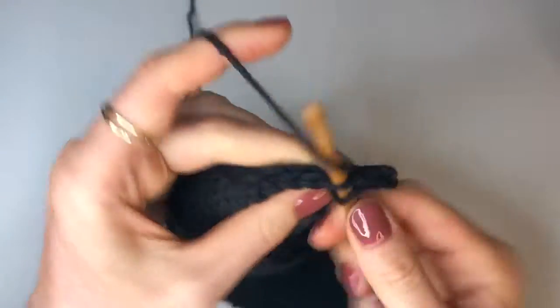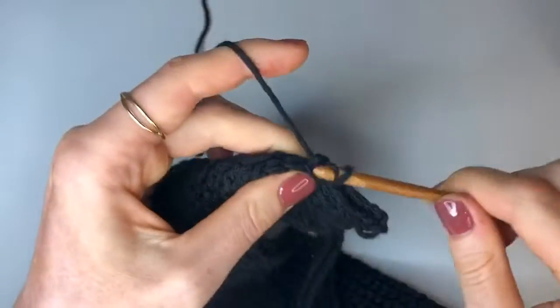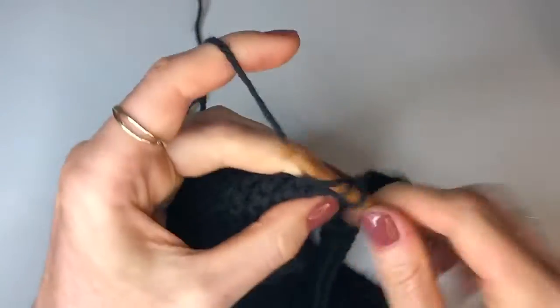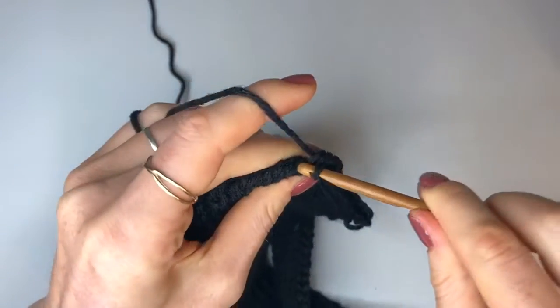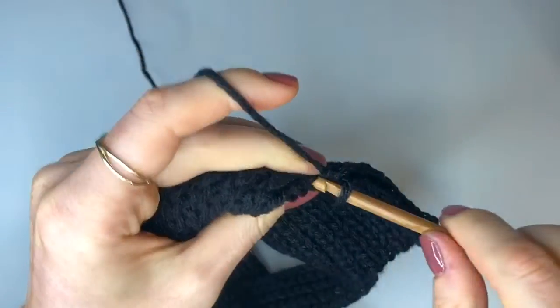When you get to the end just do a chain up of one and turn as usual, come back up to the top, and keep doing this until you have eight rows in this section — so you should have eight rows of 71 back loop slip stitches. For a small that will bring us up to row 27, a medium row 29 and a large row 31. When you get to that point join back in.